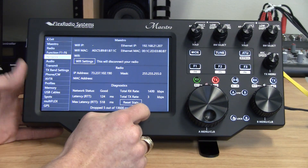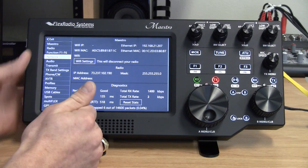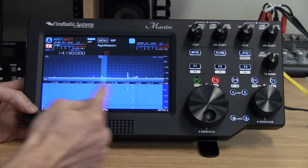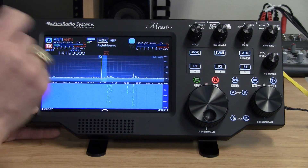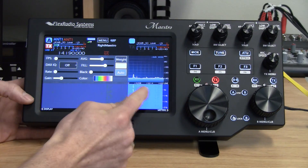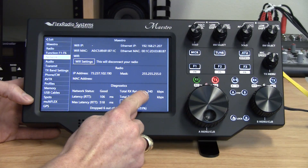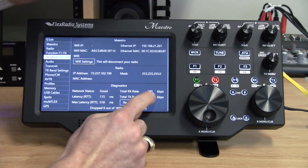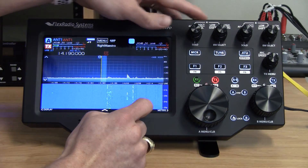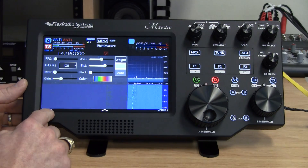Some people ask if they can run it on a cellular hotspot and are concerned about data limits. You can actually turn the refresh rate down, since a lot of that data is driven by the panadapter and waterfall — basically sending images over and over. Turning it all the way down to about one frame per second gets bandwidth usage under 200 kilobits per second, while still receiving the same audio.